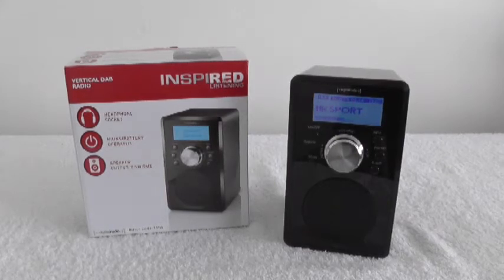This is the Inspired Listening Vertical DAB Radio which I got out of Sainsbury's for £20, and I must say it's an excellent radio. It seems to be really good quality and I'm very impressed. It seems to be exclusive to Sainsbury's — I've not seen it available anywhere else.